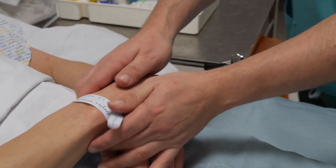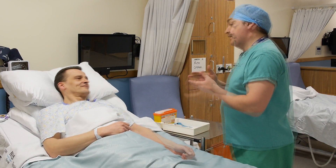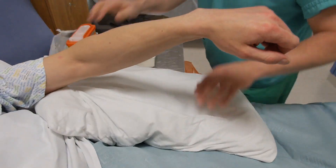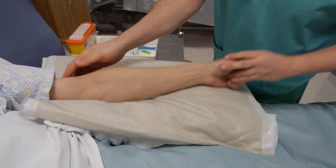Introduce yourself to the patient and verify identity. The procedure should be fully explained to the patient. Support the chosen limb on a pillow and ensure there is adequate lighting, ventilation and privacy.